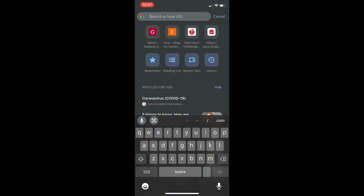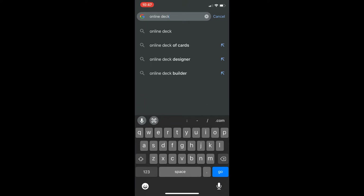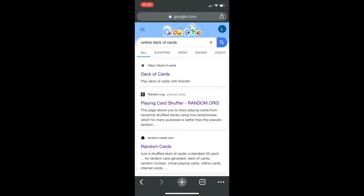All I did was search online for 'deck of cards' and clicked on the first result. I zoomed in to see the cards, clicked on it, and scrolled up to the next card. There are plenty of different ways online to get a deck of cards — this is just one of them.